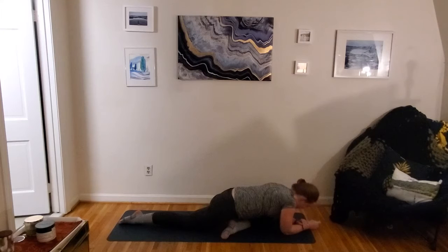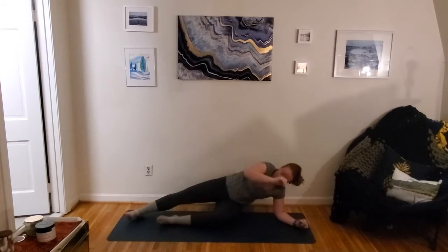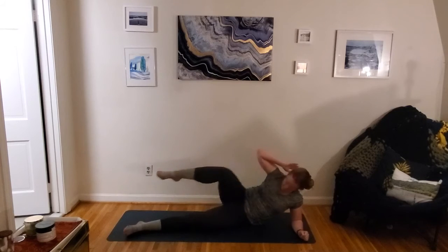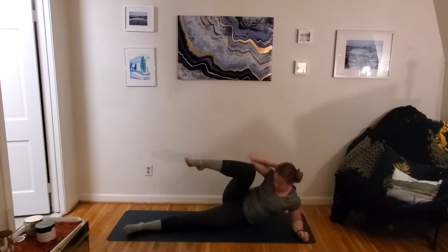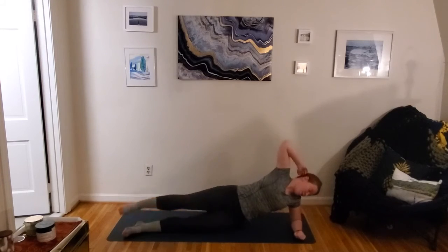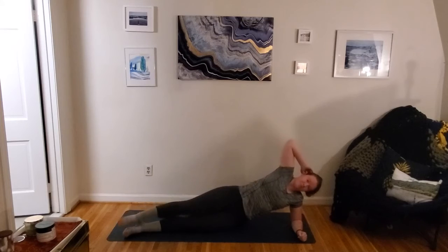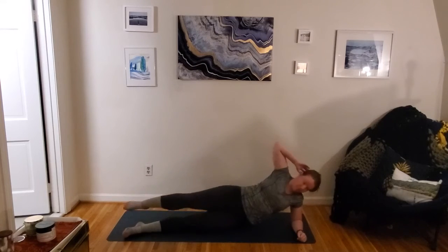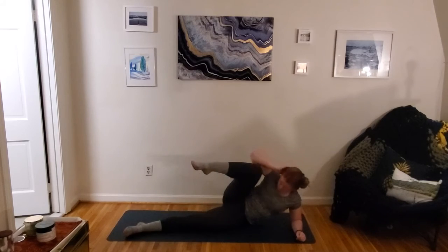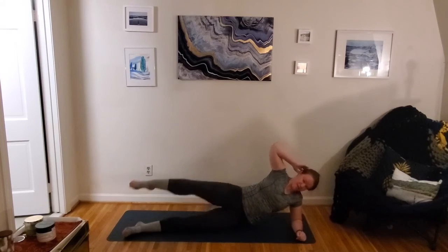Switching to that first side oblique crunch, side crunch. Here we go — taking it over, knee towards that elbow. You can do it from that side plank position if you'd like with those hips up. Maybe move a little slower there to keep your balance. Nice work, you guys. Keep going, find that exhale.